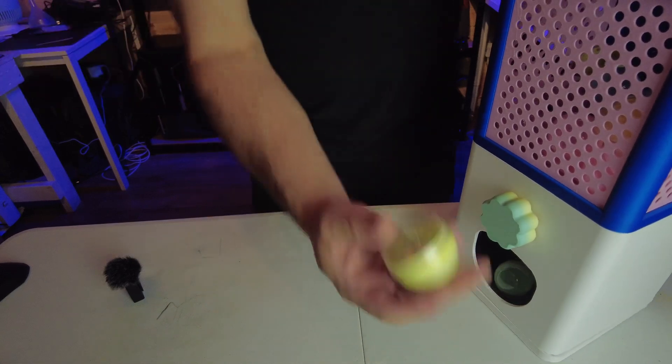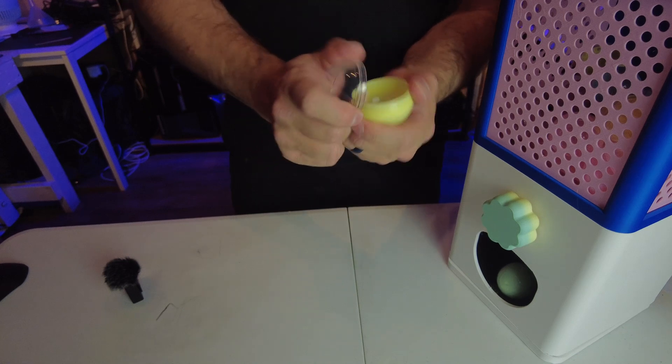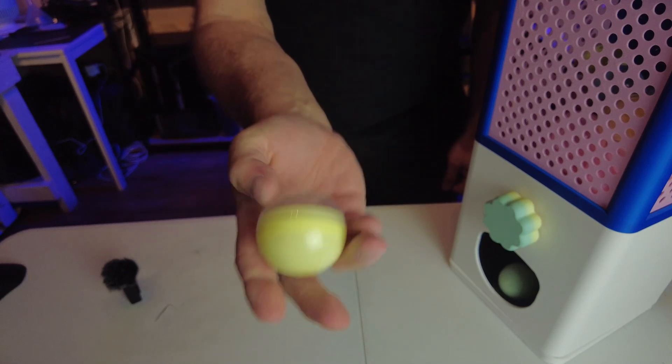Turn the knob... there we go! We got our first gumball — or whatever you call these things. We got our first ball and there's a prize inside it. I'm really happy with how that turned out.